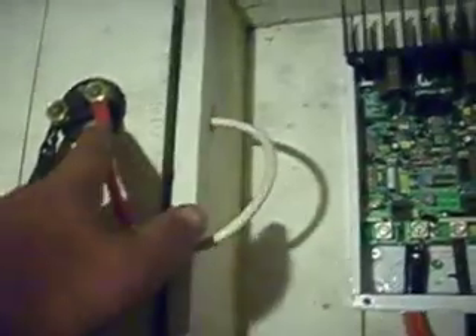Put the wire through here. I did one end, fed it through, put the other one on because it won't slide through the hole with the end on.